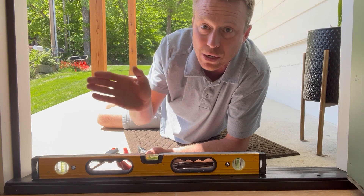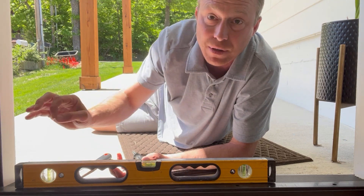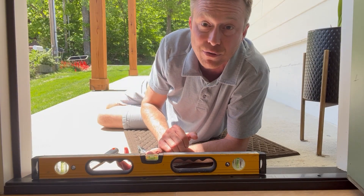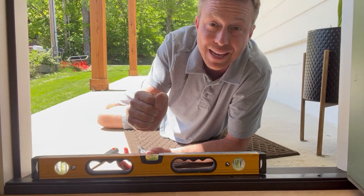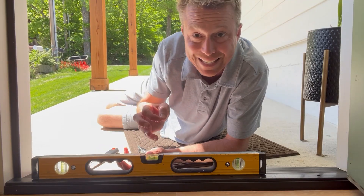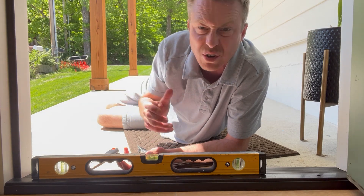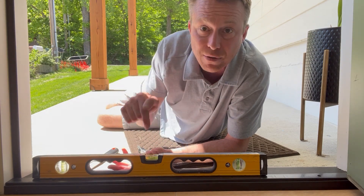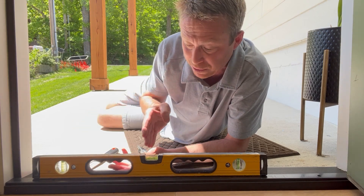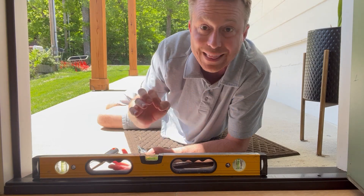Ideally what you want is a one-eighth inch compression — meaning a snug contact of that weather stripping against the bottom of the door. If it's too tight to the threshold it'll actually rub and can rip off the bottom of that weather stripping. So the key is a one-eighth inch overhang, nice and snug to the bottom of the door and the adjusted threshold.